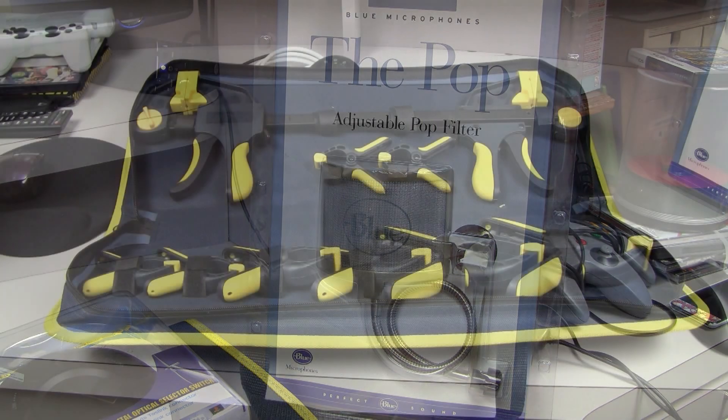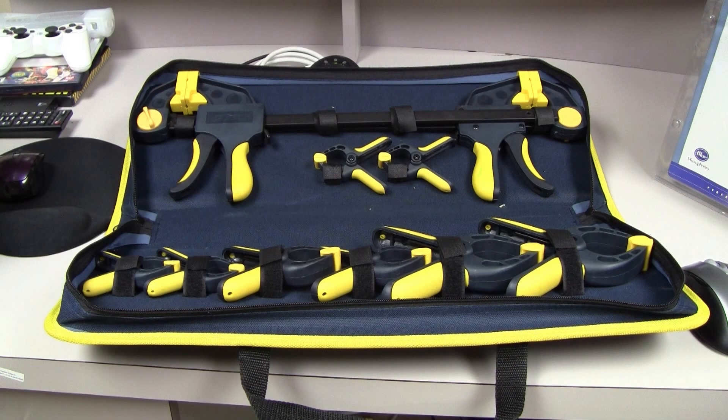The last item is glue clamps. I'm in woodworking for school and I do furniture creations such as tables and basically anything that deals with wood. I made a table, I also made a jewelry box, so these glue clamps are going to come in handy when I'm at school.